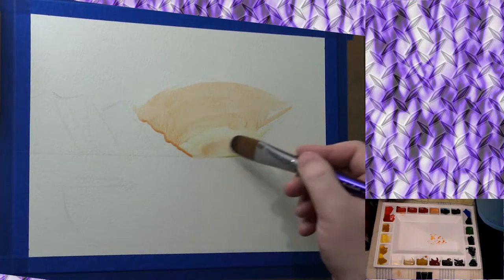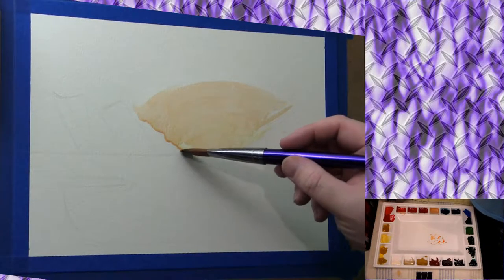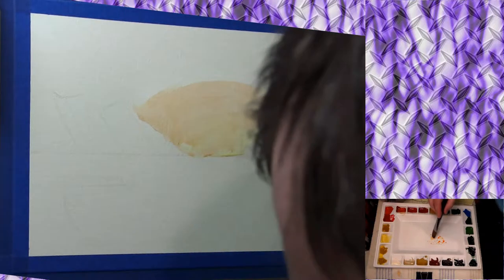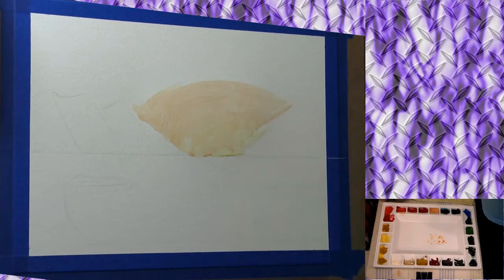By the way, if you want to know how to paint on paper on an easel, I have a video for that as well. Now here I'm just going to sort of try to block in around the mountains — that's why it looks like a little radar-looking thing right there, so I can block in around those mountains.